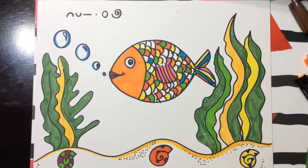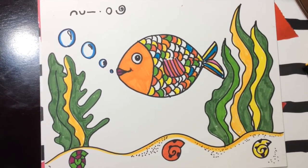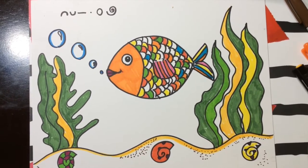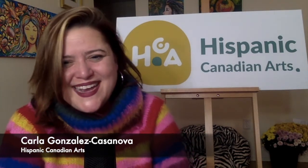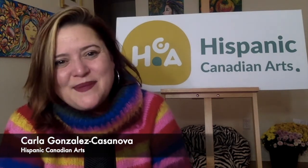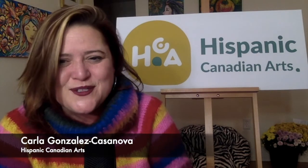Vamos a hacer este pez en el agua, que está muy feliz porque es color arco iris. Pueden añadir lo que quieran. Me encantaría que lo pusieran en el Facebook de nosotros — pueden poner los dibujos y los comparten, y me enseñan todo lo que crearon. Encantada de estar con ustedes hoy. And that was all for today. Eso fue todo por hoy. Gracias por acompañarme y divertirte un rato conmigo. See you in a week. Nos vemos el sábado, next Saturday, 11 a.m. Por favor, síganos en los social media en HispanicCanadianArts o vean nuestro website en HispanicCanadianArts.org. Please post your drawings on our Facebook page. I'll see you in a week. Chao, nos vemos.